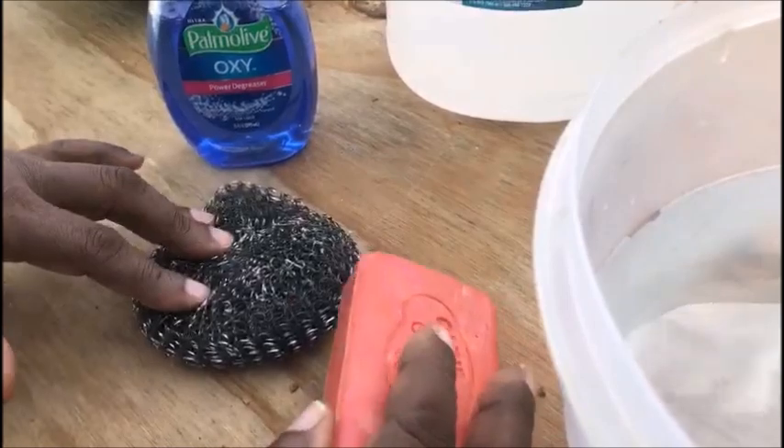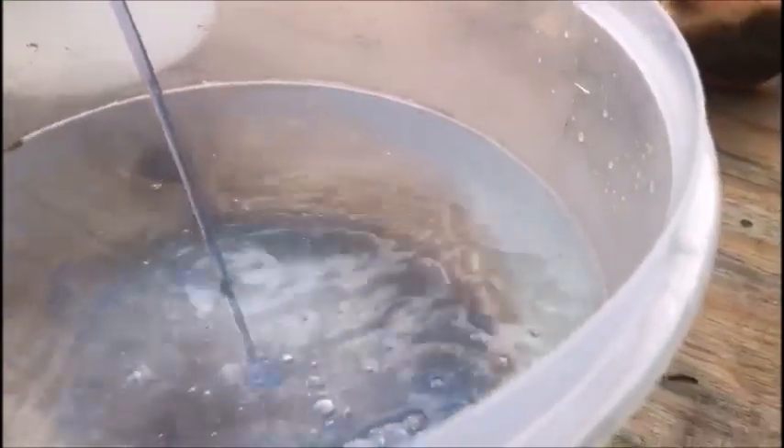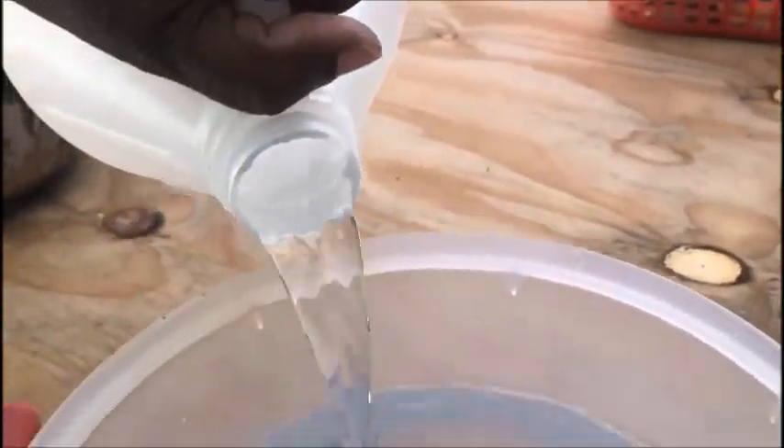The very first thing you're gonna do is put some dish soap — a reasonable amount — then put in some white vinegar, about the same amount, and some water. Let the water be warm preferably; this water here is not so warm, but warm is better.